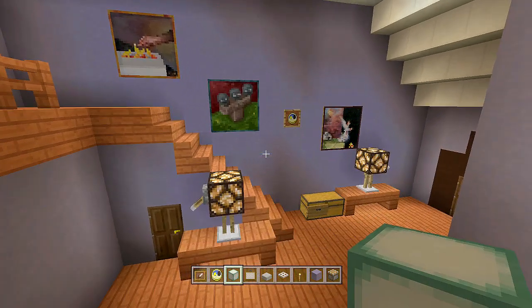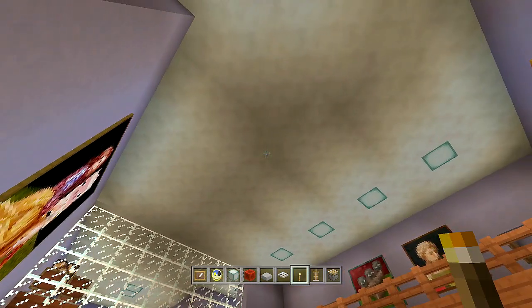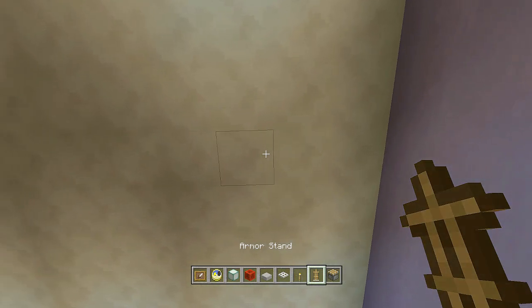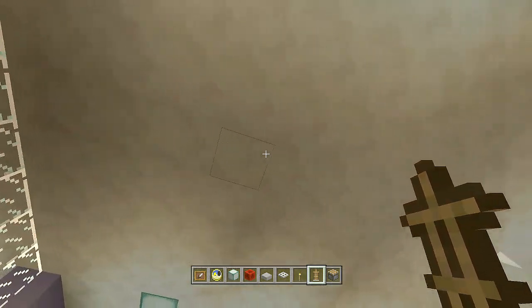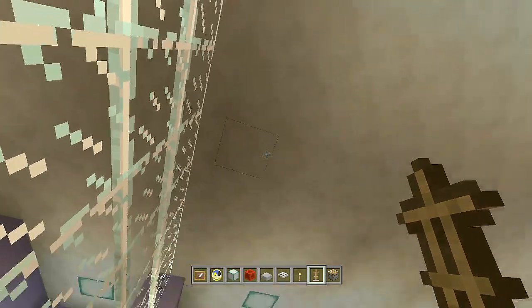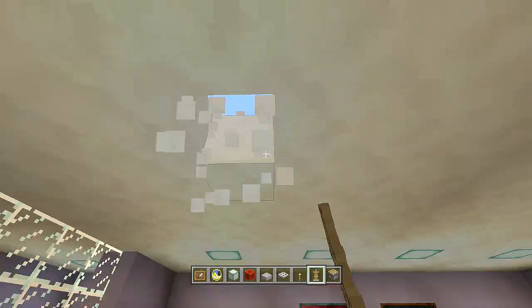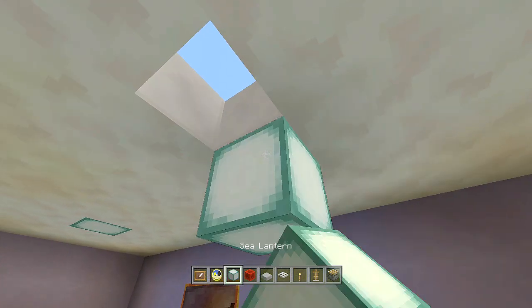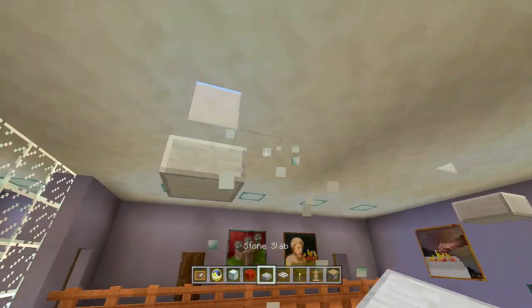Now for the ceiling fans. Start at the corner of that painting, come up, count over four blocks, and that's our first fan position. Count over six blocks for the second, but let's keep them even this time — come right over and count four blocks from the matching line. Place another block behind each and a slab upside down on each side.